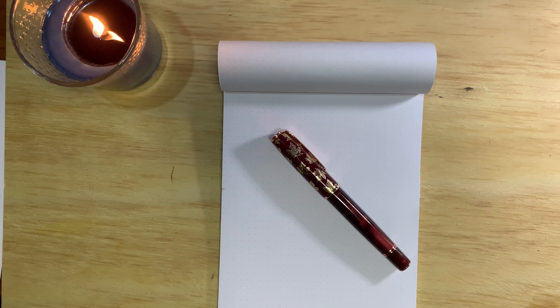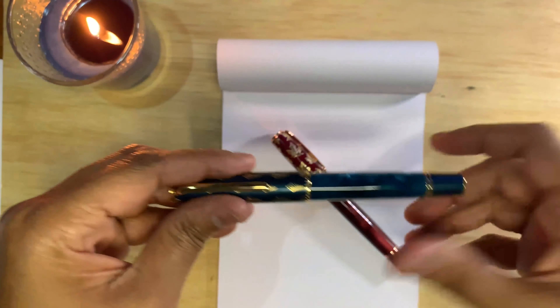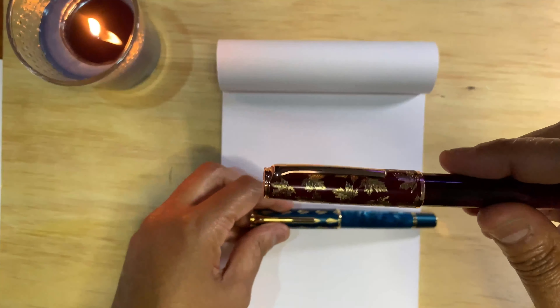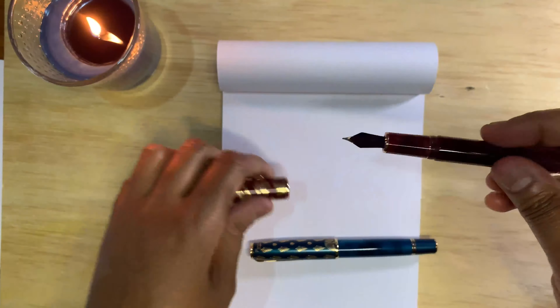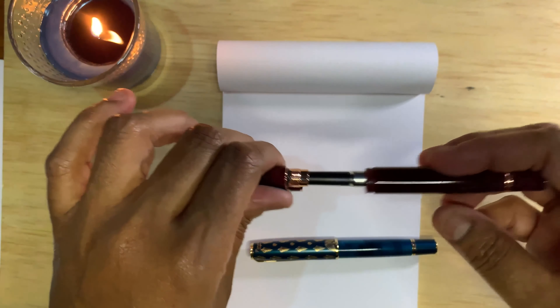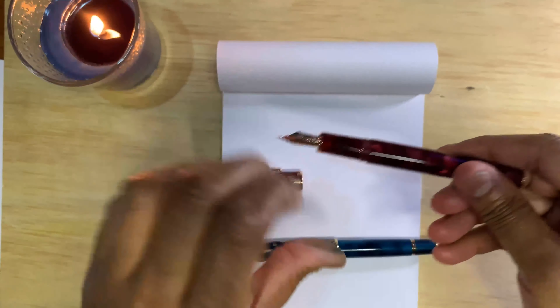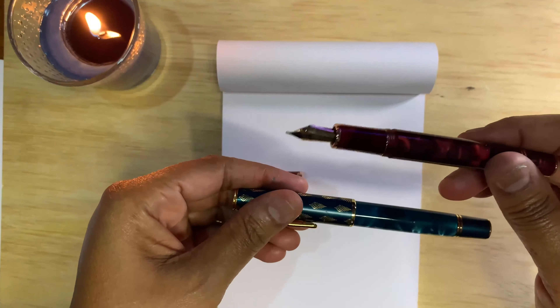Hello everyone. Next video today is for the Hongdeon N8. I already have an N7. The N8 is kind of a scaled-down version in that it has no ink window because it's a cartridge filler. So basically the same style of pen, just a different filling mechanism.